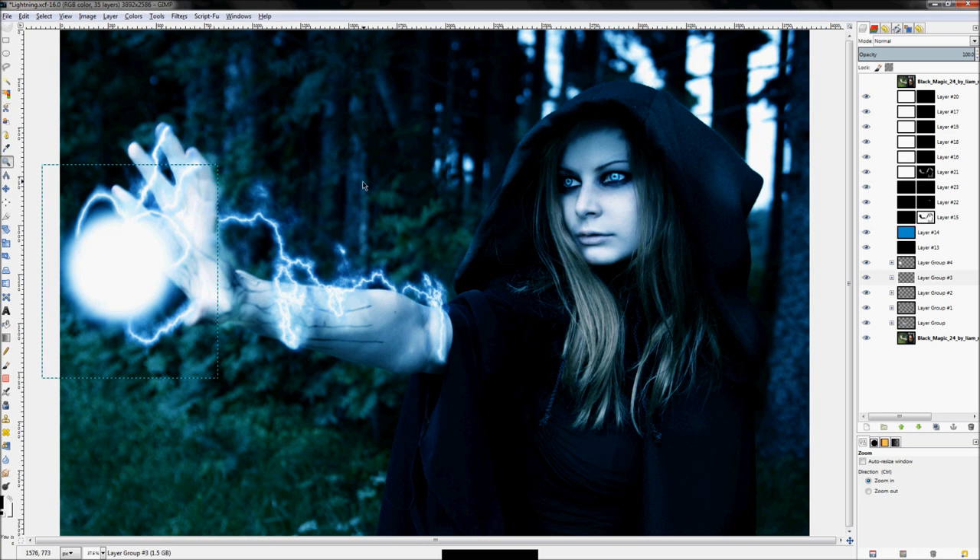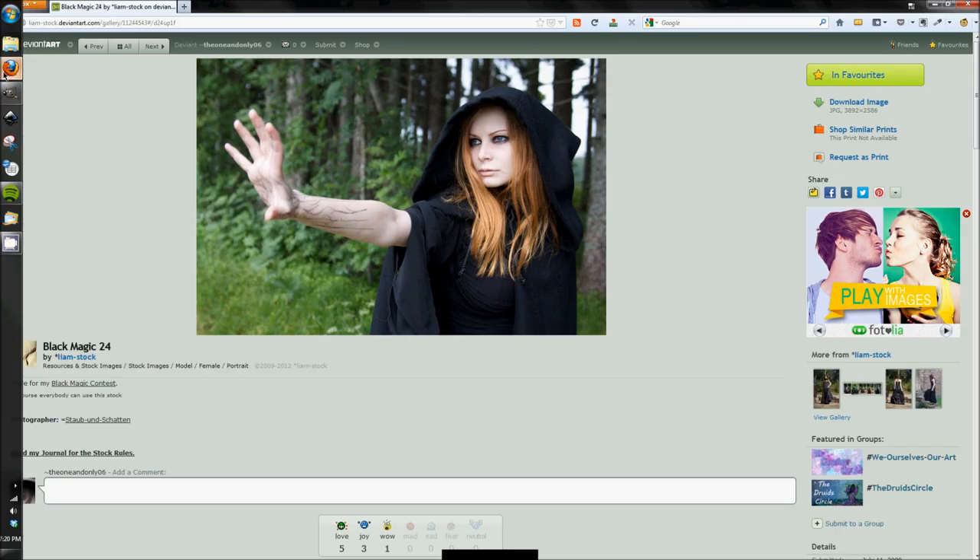I'm going to leave this image open because I'm going to be referencing it as I go through, to make sure I get my settings and colors as close as possible so you can get the most effective result. What you want to do first is find the image online that you're going to use. I use this image here — I'm going to link it below.